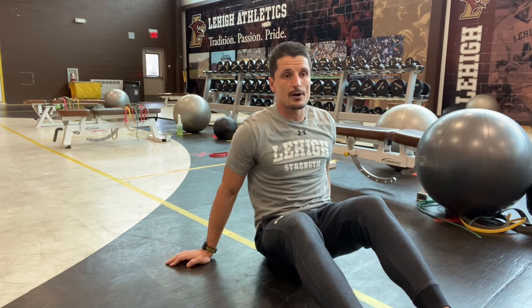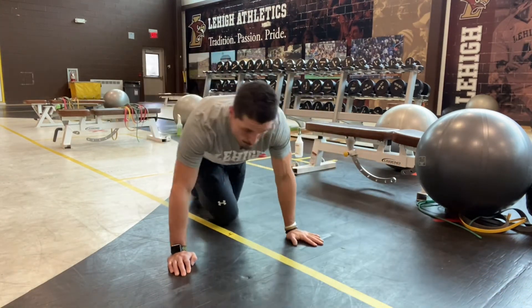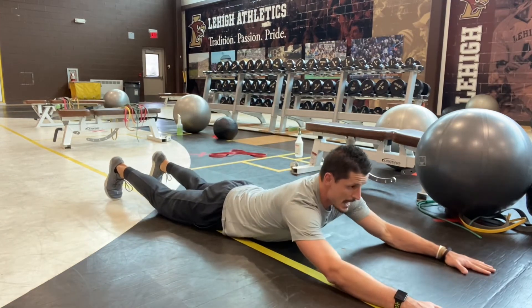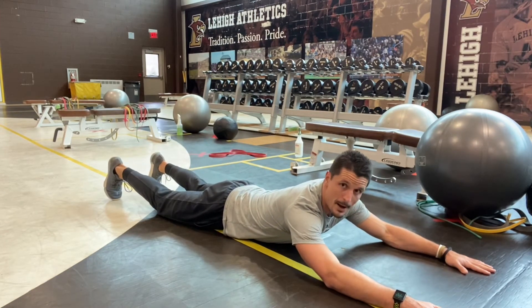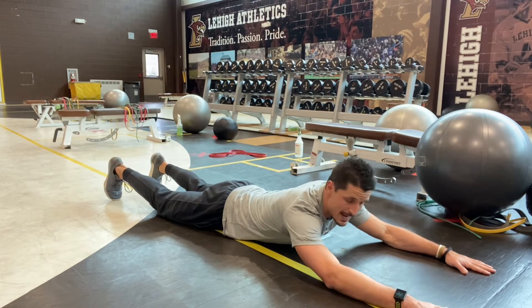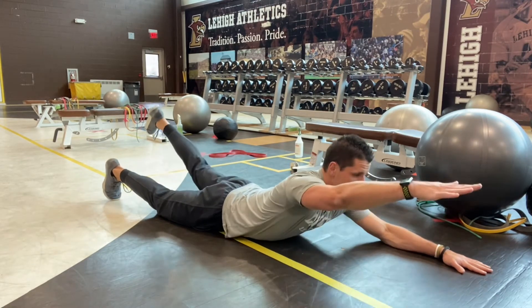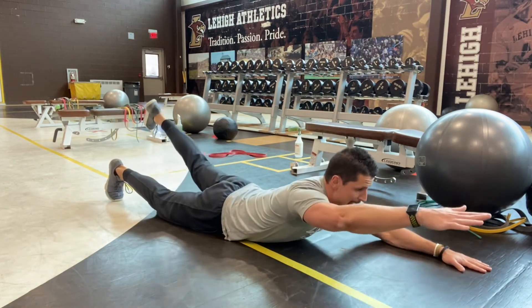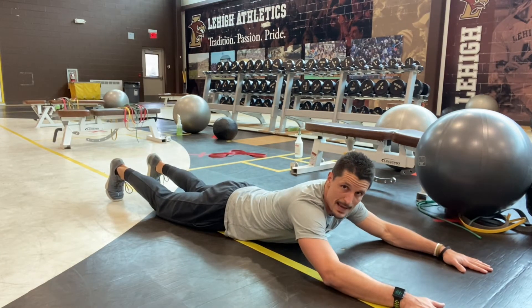Next we have our Superman. A lot of times we do this on a stability ball, but we can also do them on the floor. Similar idea — I'm raising like I'm a puppet, and the string is on my hand and my opposite foot. I'm lifting and holding — lifting my opposite hand and foot at the same time. Small of my back, top of my butt. Make sure you're squeezing that butt cheek; that will help throughout this exercise.